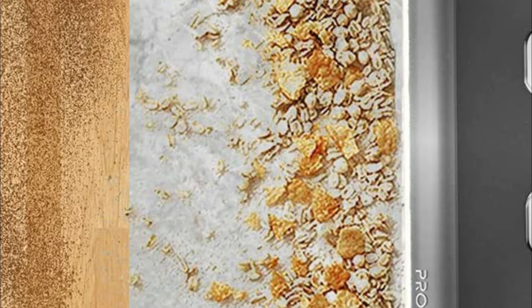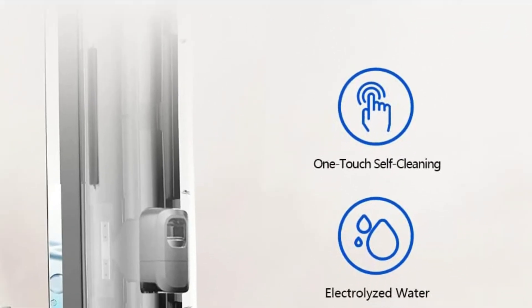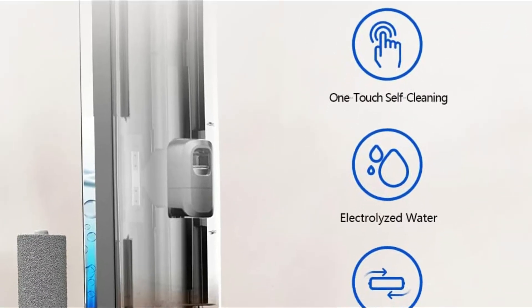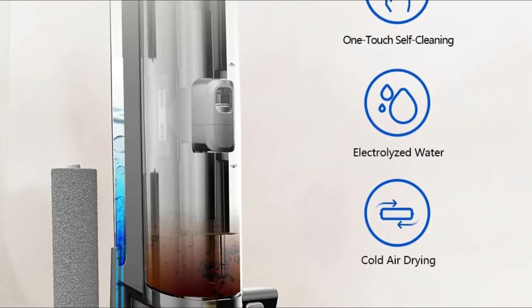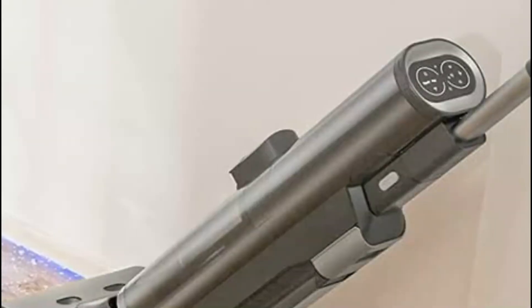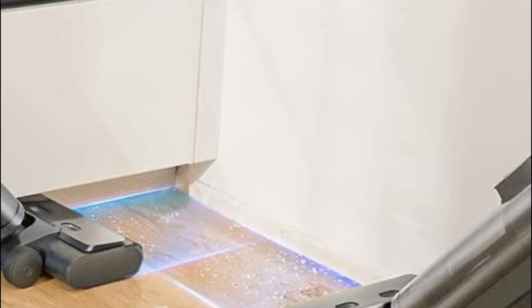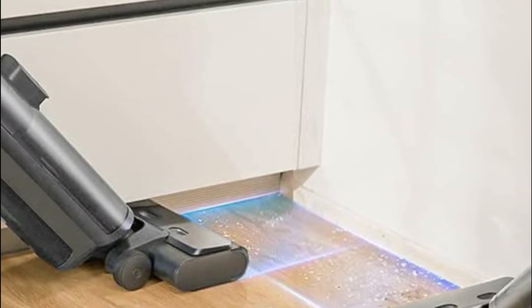It can pick up debris and garbage and clean dirty areas on wood, concrete, and tile surfaces while the brush is designed not to cause scratches to the flooring. Self-cleaning functions ensure quick, low-maintenance care for the brush without leaving any odor, and it performs mopping, vacuuming, drying, and washing simultaneously.